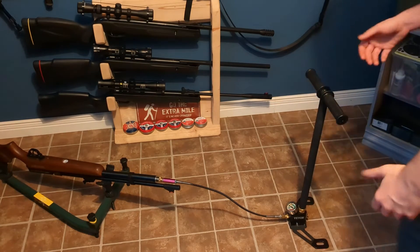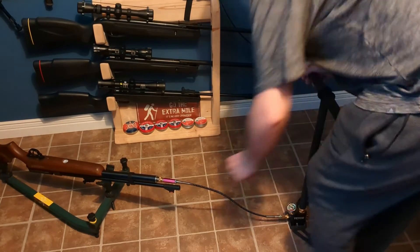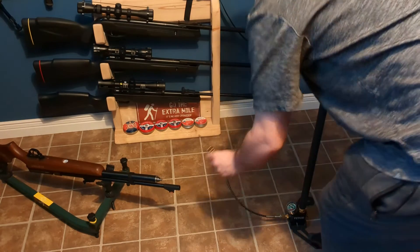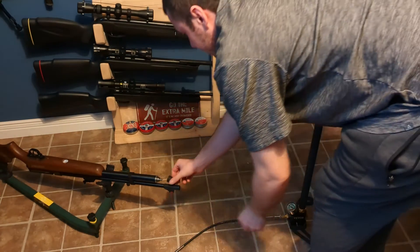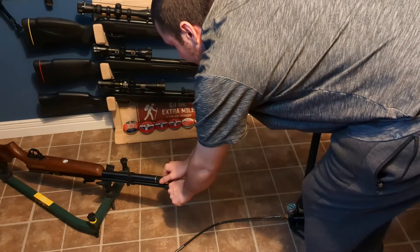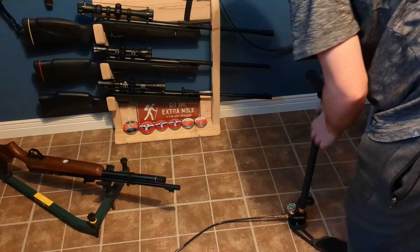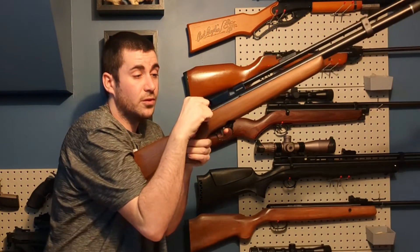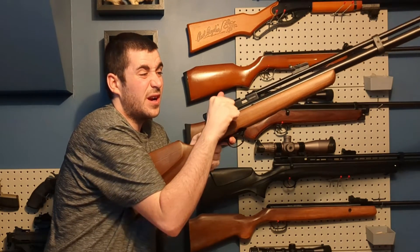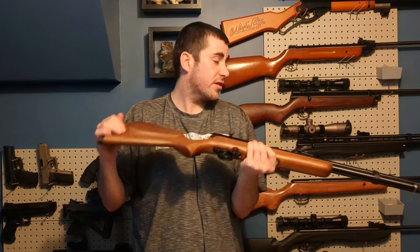Not much moisture at all — it is pretty dry in the basement in the winter. You can then unplug that safely and put your plug back in, and also your filler cap protector. Close the bleed valve back because moisture can get in there. I will now decock this thing — basically you hold the bolt back, press the trigger, and release it slowly. This thing is now full of air, ready to rock.